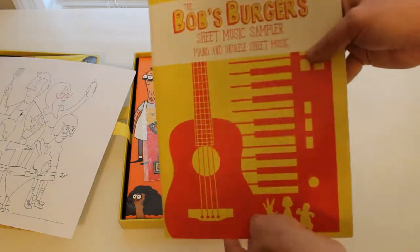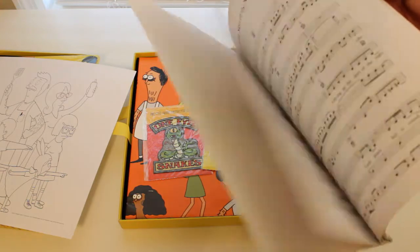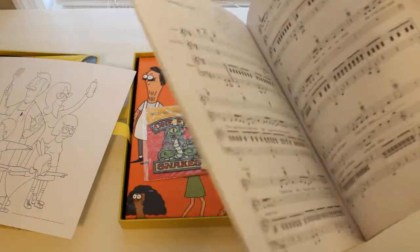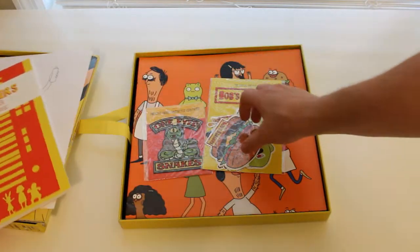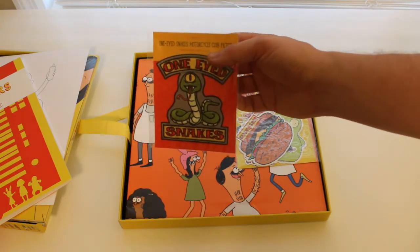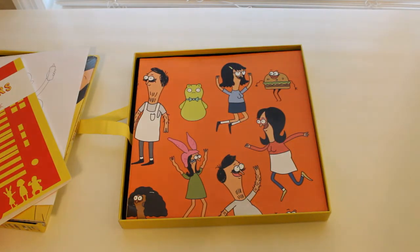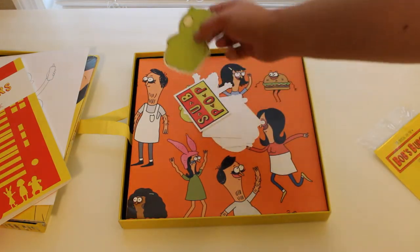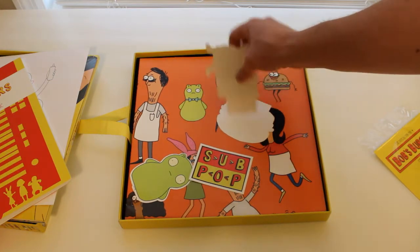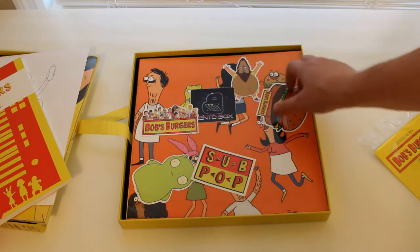You'll also find a book of sheet music for both piano and ukulele, which we all know are the two most important instruments — although ukulele is really the most important instrument. So there are different songs in there. You'll also find a sticker pack and a One-Eyed Snakes patch — you put that on your vest. Let's open up this sticker pack. Most importantly, there's a Coochie Cope sticker. You also have the Sub Pop logo — this is the label that put it together — in Bob's Burgers colors. We have B-Squatch, Bento Box, Bob's Burgers cast, and then a Bob's Burgers logo.